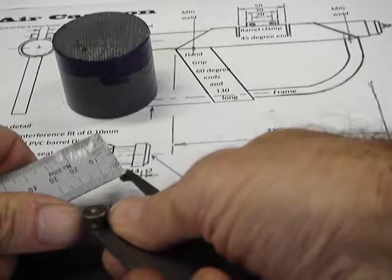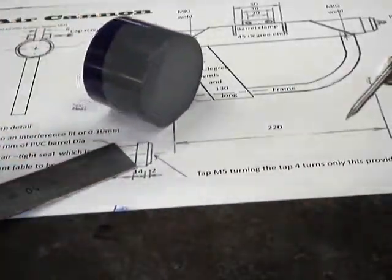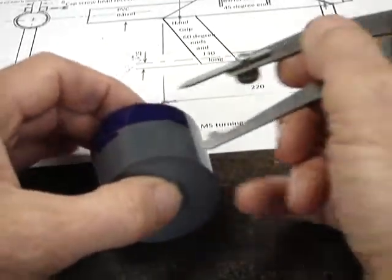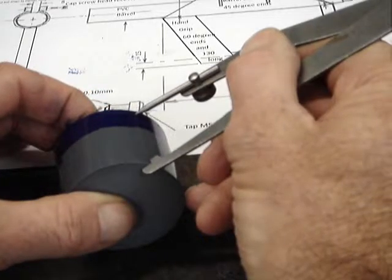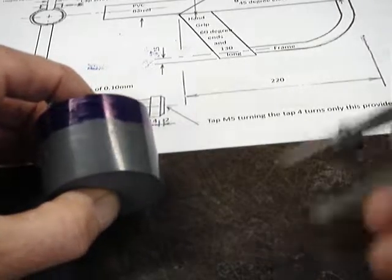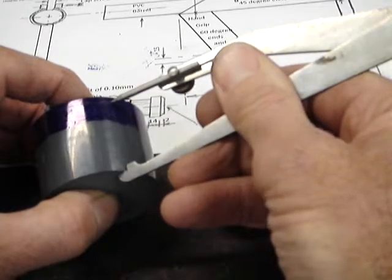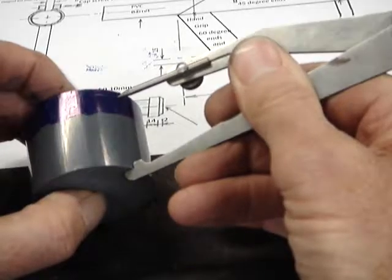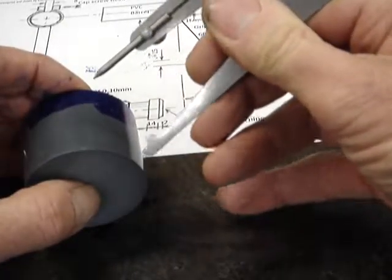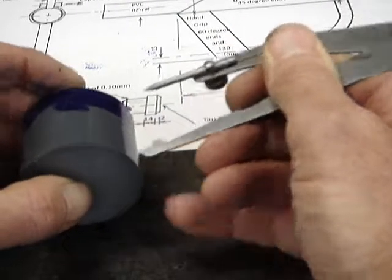We're going to set our odd-leg calipers to the measurement of 36mm. You can't take them off the drawing because the drawing is not exactly to scale. So, odd-leg calipers over the end like that, set to 36 millimeters, and we'll just roll it carefully — we don't need to mark it all the way around, just one mark. That is 36 millimeters. Now we're going to go to the lathe and face down to that line.